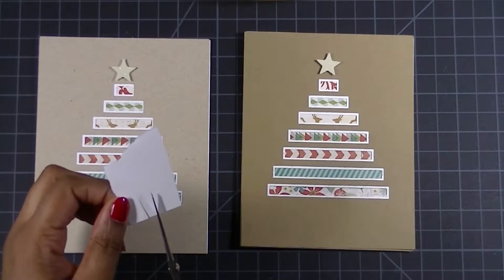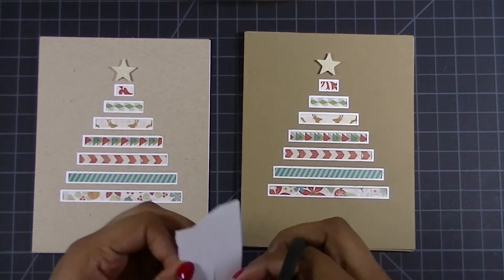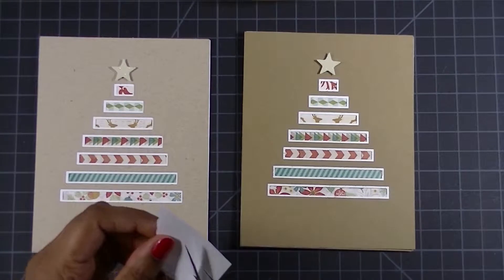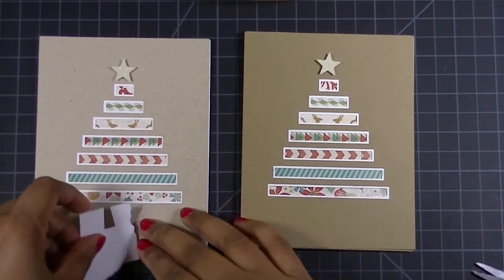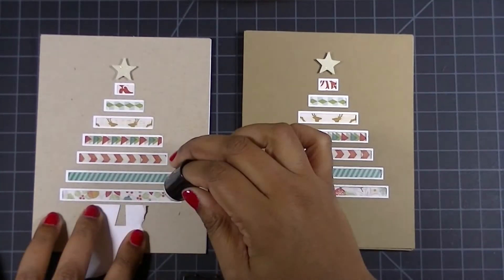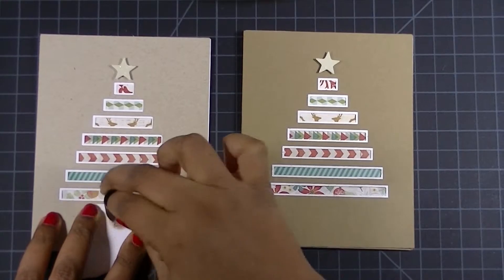For the bottom of the tree I didn't really have anything that would create a trunk, so I decided to just create a small mask out of some regular cardstock. It's just a piece of scrap paper that I wanted to try and make just a little whimsical. I cut out three sides of the paper to create this trunk as a little mask, and I'm going to be using some distress ink and a little sponge dabber to get the trunk shown on my card.